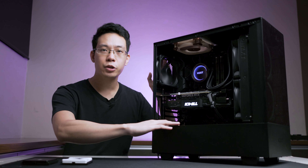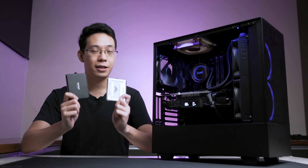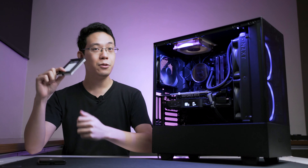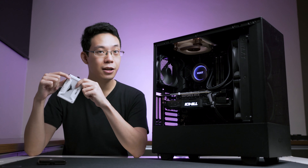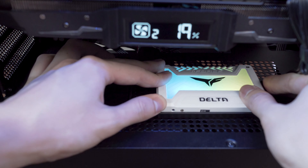Looking at the power supply area, the top is fully ventilated. You can also mount your SSDs on the front, and the reason for this approach is that you can showcase your ARGB SSDs to add more glow or fanciness to your PC build.